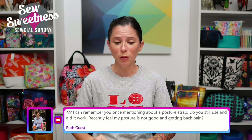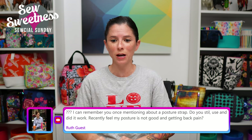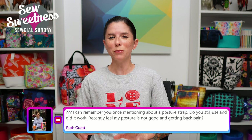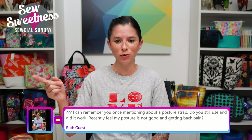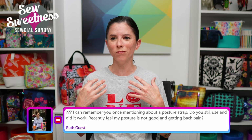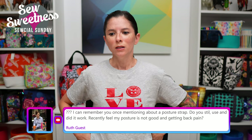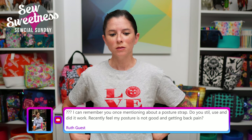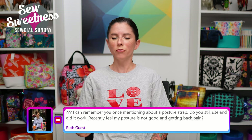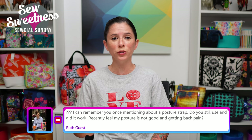Ruth asks about a posture strap I mentioned once — the name is escaping me, but it's on my chair over there by my desk. It had a weighted bag at the back which helped as a reminder for keeping good posture. Feel free to email me after the show and I'm happy to get you the link. If you follow Sew Sweetness on Pinterest, Bronwyn pins all of the things I talk about during Social Sunday, so if you ever can't remember the name of something I mentioned, it'll also be pinned on our Pinterest board.